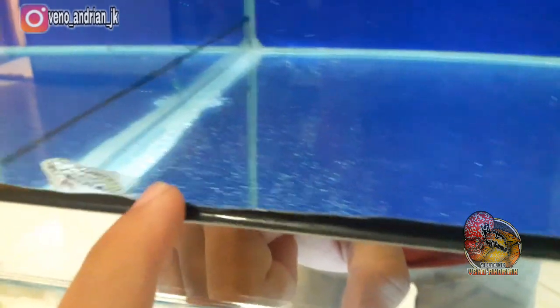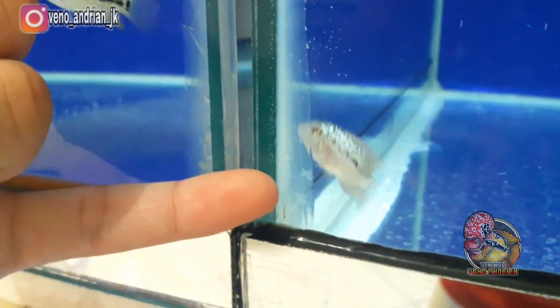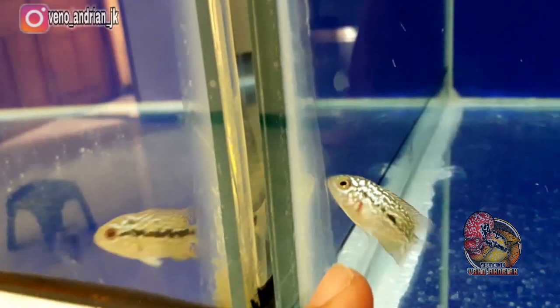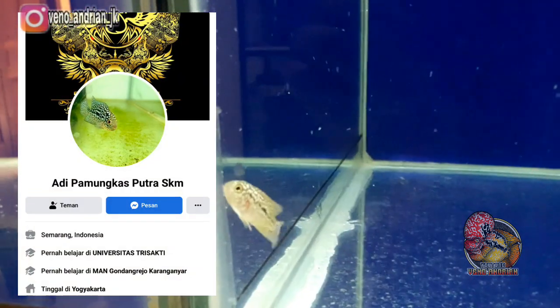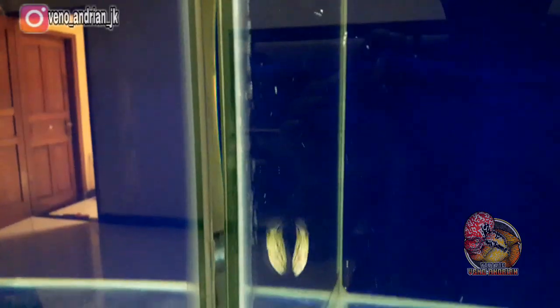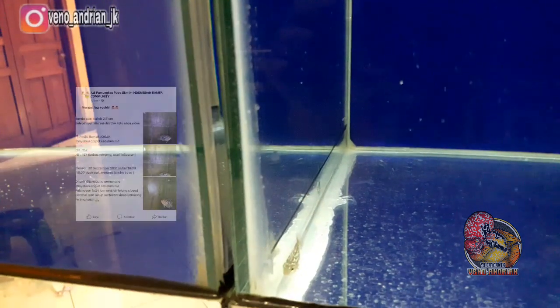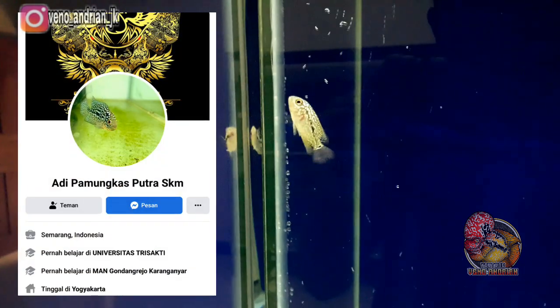Ini yang kedua — size-nya kurang lebih sama, sekitar 2 cm-an, tapi karakternya berbeda. Sebelum kita lihat karakter dan spesifikasi Kamfa F2 yang kedua, sedikit cerita: Kamfa F2 ini saya beli dari Mas Adi Pamungkas Putra SKM. Beliau sering mengadakan lelang di Facebook — bagi kalian yang menginginkan Kamfa F2 bisa invite FB-nya dan ikuti lelangnya, siapa tahu beruntung dapat harga murah dengan kualitas bagus.